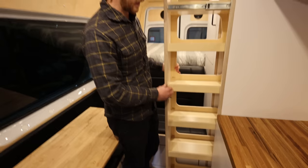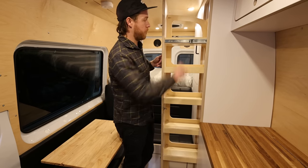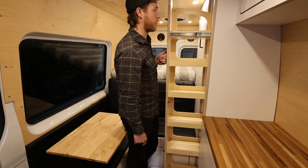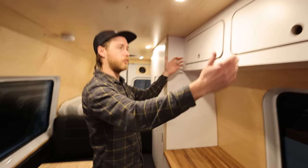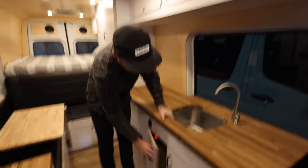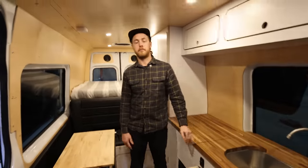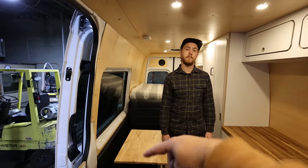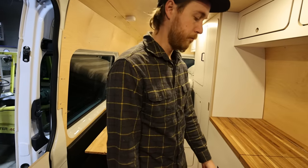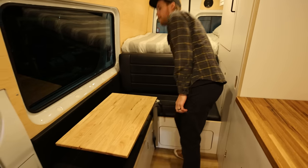The extra length in the 170 gets you a floor-to-ceiling pantry — a big trick storage unit made from half-inch Baltic birch with the same finger-pull latch feature. It holds cans of soup, long-term food storage, or shoes in the bottom. You also get an extra overhead cabinet — three instead of two in the short van — plus a bigger sink and more water storage under the sink, plus more seating.